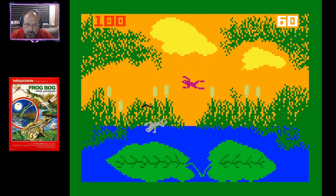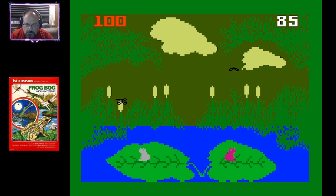Oh, the computer's beating me. It's supposed to go for like three minutes, from daytime to nighttime.